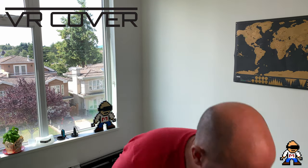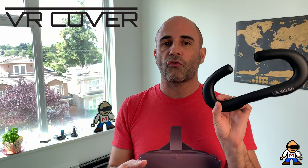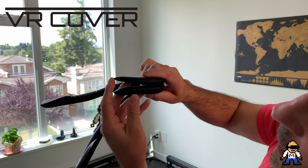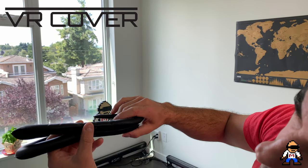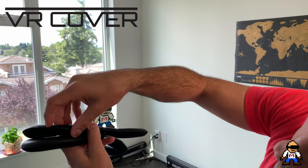I ordered the base model and the extra thick pad, which is thicker on both the top and the bottom compared to the original. The thick version is on the bottom and the original on the top — you can see the difference clearly. I thought I'd prefer the thicker one, but I've discovered I actually prefer the thinner one — it comes down enough to seal my nose gap.